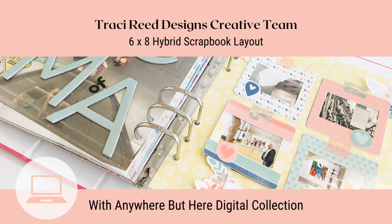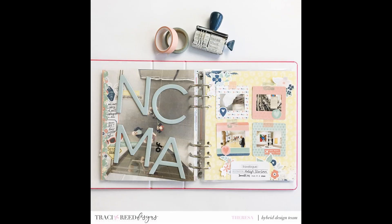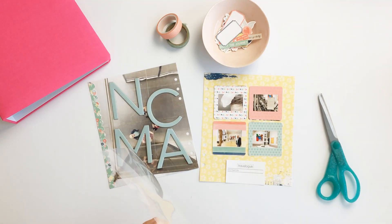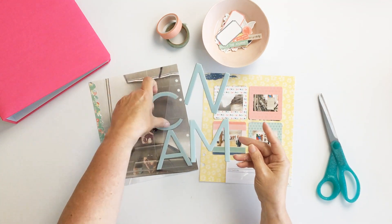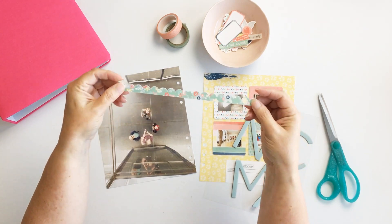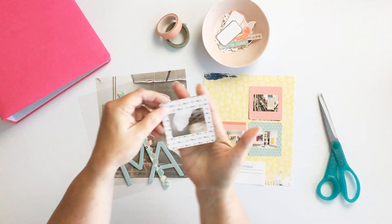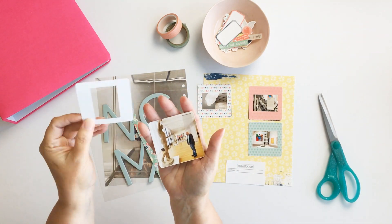Hey friends and welcome back to my channel, it's Teresa here. Today I have a layout for you for the Tracy Reed Designs creative team. We are highlighting the 'Anywhere But Here' collection for Oldies But Goodies in April, and I thought I would use this collection to document our day in Raleigh.